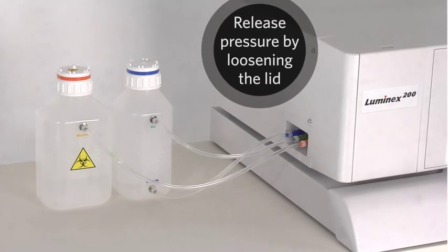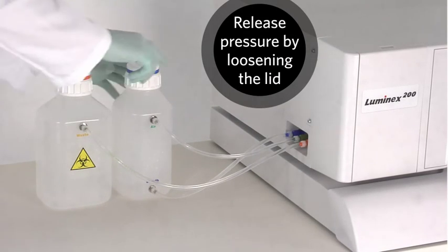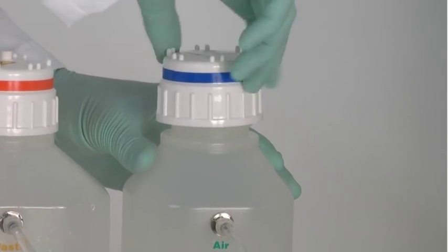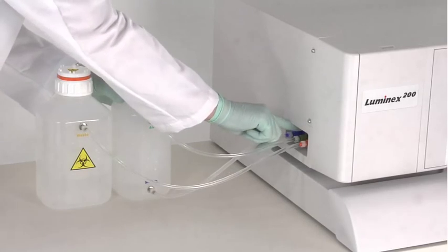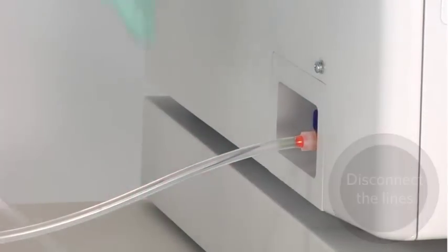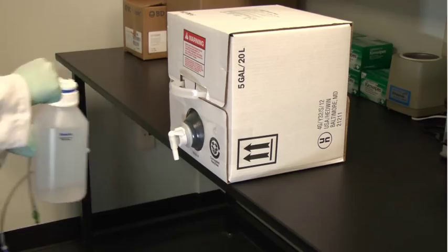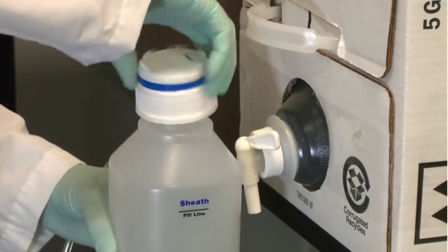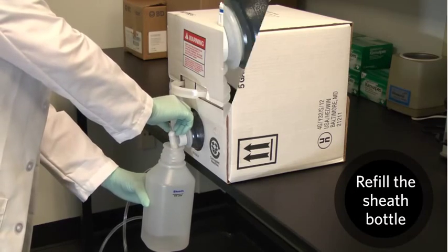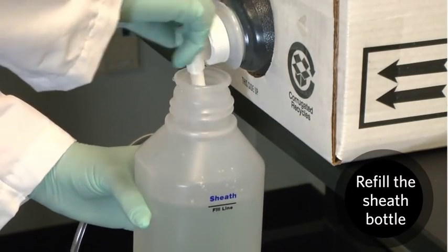If the reusable 1-liter bottle is being used, release pressure by loosening the lid. Disconnect the sheath and air lines from the Luminex 200. Remove the lid. Then refill the sheath fluid container with diluted concentrate or fluid from a 20-liter container.